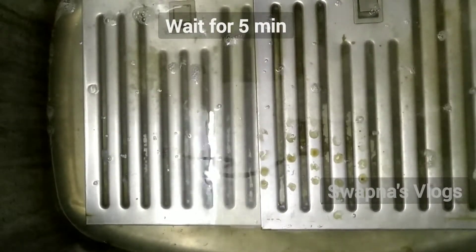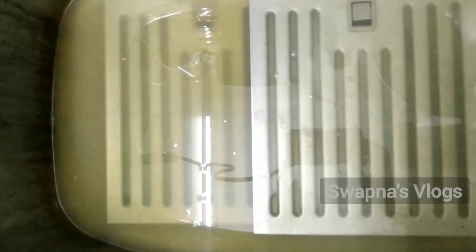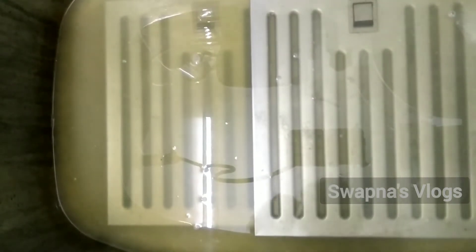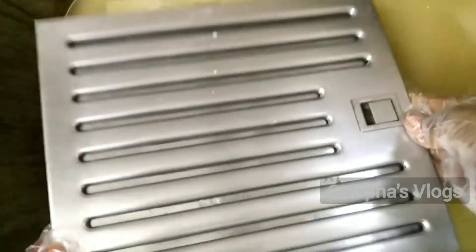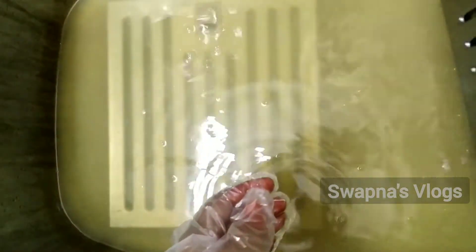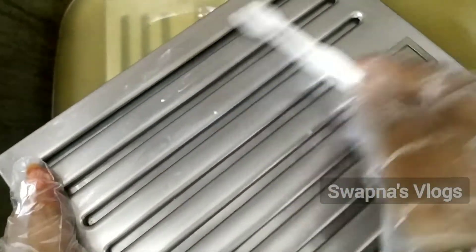Let's wait 5 minutes. After 5 minutes, we will scrub it. We will clean it — it will be very easy to clean the surface. We will scrub it a little bit and it will clean up nicely.